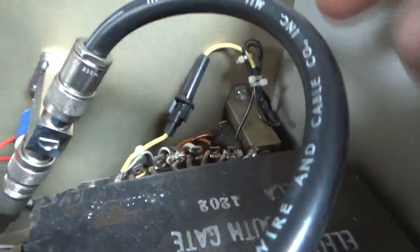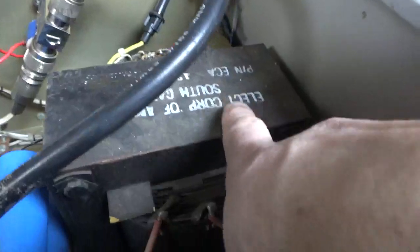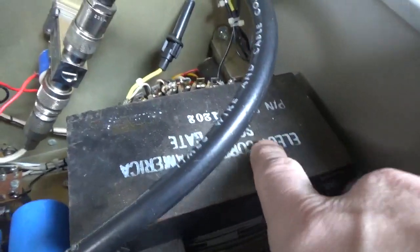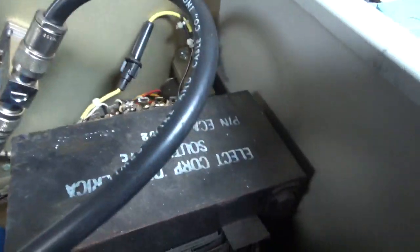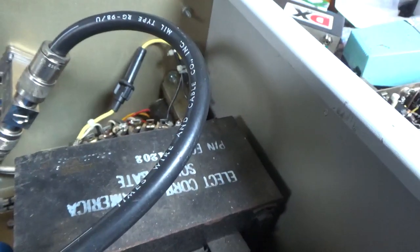This transformer has the plate windings on it and also the filament winding. I'm going to get to work.